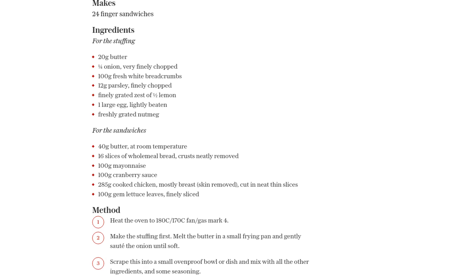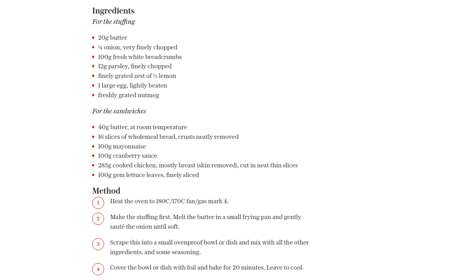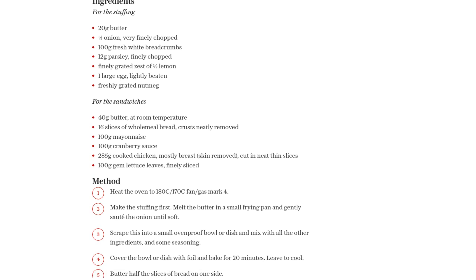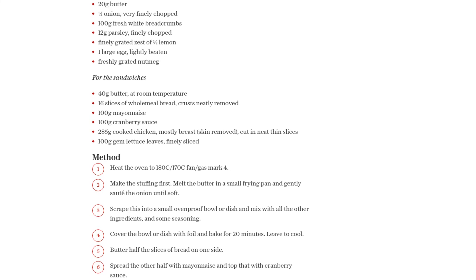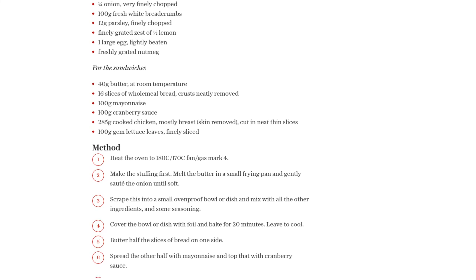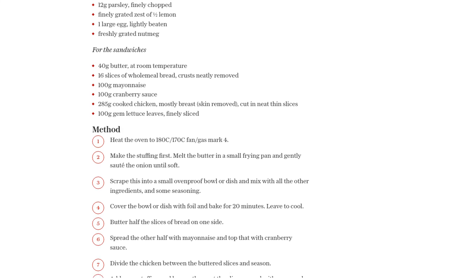Finally, top it all off with the slices spread with mayo and cranberry sauce. Now comes the fun part: cutting the sandwiches into three fingers. Grab a good sharp knife and work as neatly as you can — you want these sandwiches to look as appetizing as possible. Once you've cut them, keep them covered with cling film until you're ready to serve.